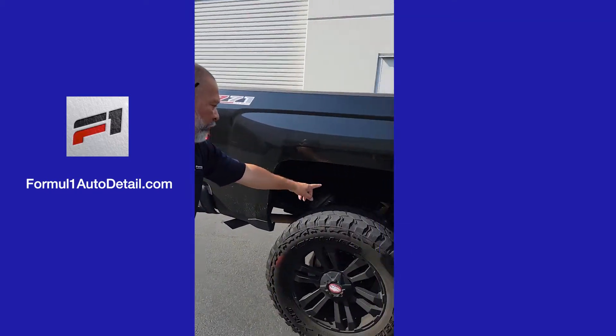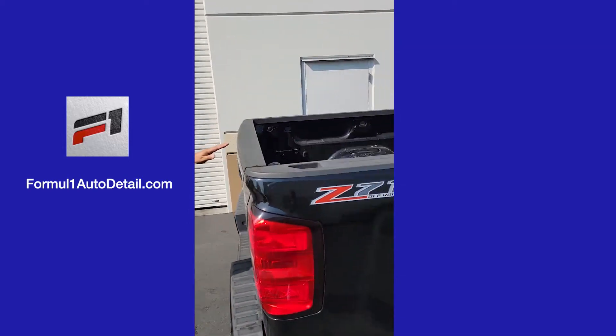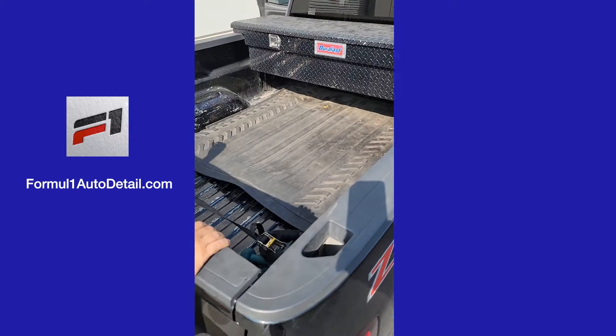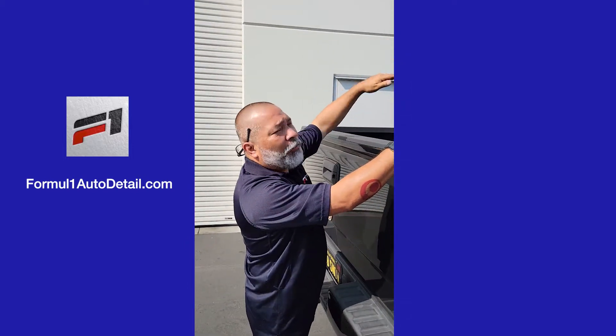We'll hit the back end. In the truck bed, we don't wash the truck bed — we'll rinse it out, so we're going to spray everything out. We'll be up in here, hit the glass, get up on top as well.